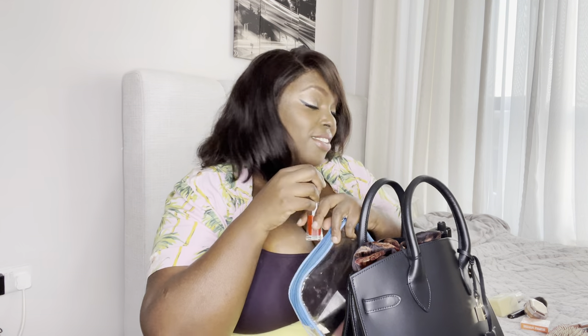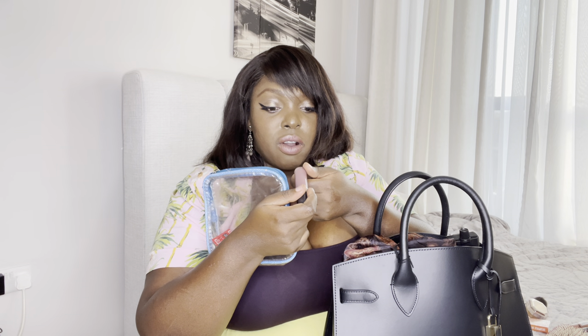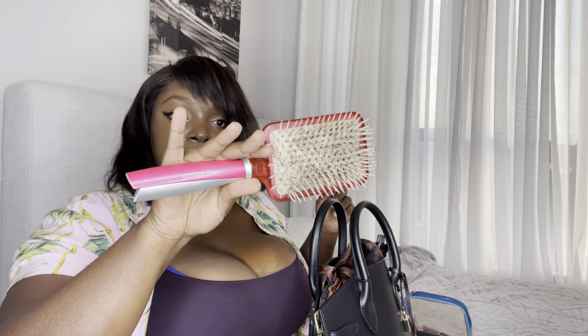We have MAC — MAC Retro Matte Liquid Lip Color. This is so good, this is what I'm wearing right now. And of course my Titania hand brush — it's always in my bag.